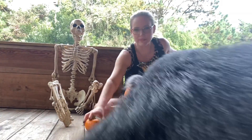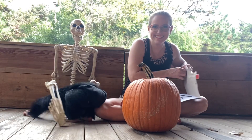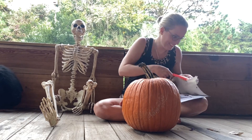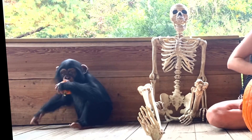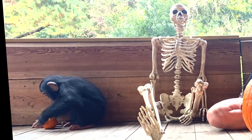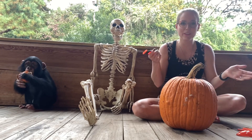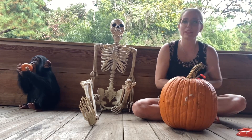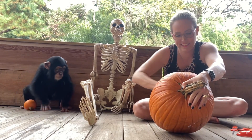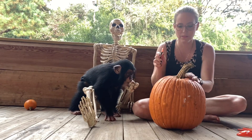Come back over here and get your pumpkin. You do you — carve it a little bit. I'm not going to tell you what I'm carving; you guys could comment down below and guess if you want to. I don't know that I'm very good at this, so we'll see how it goes.